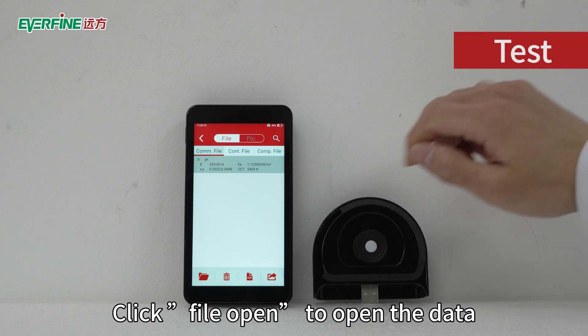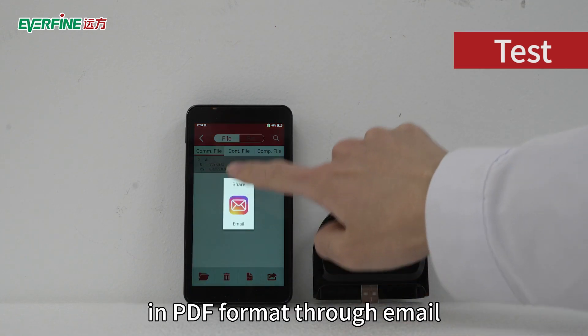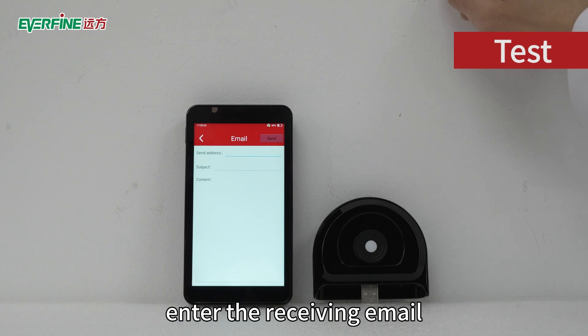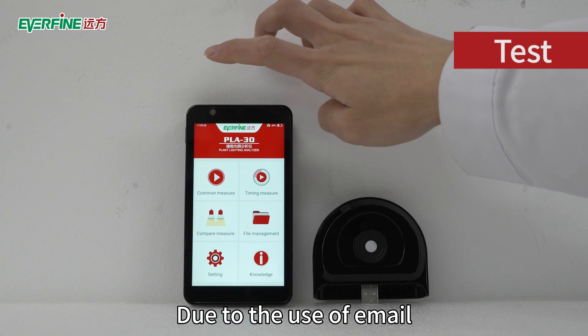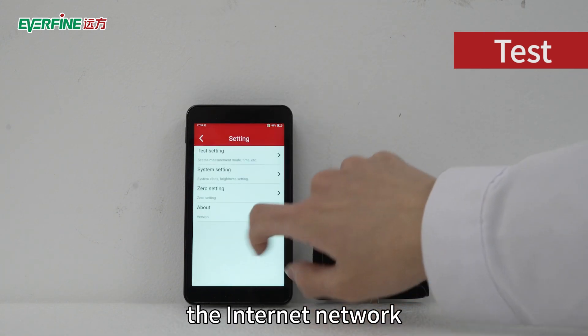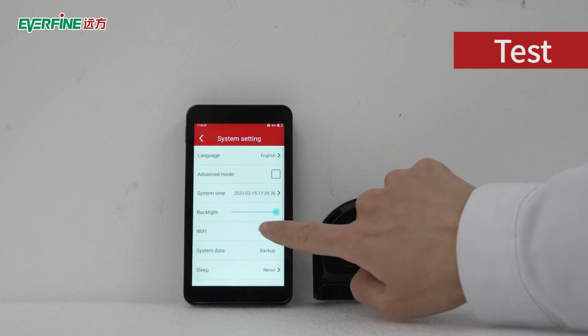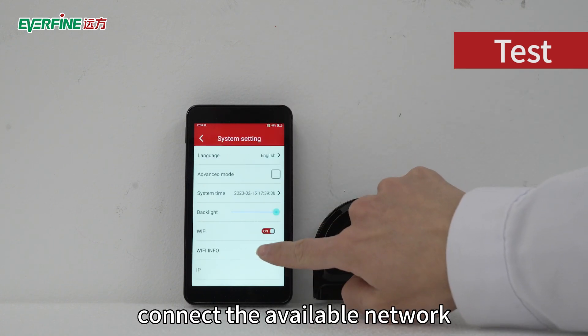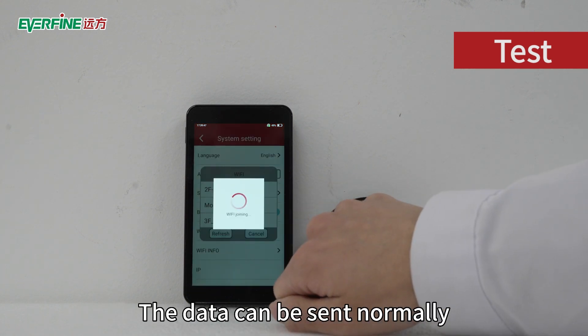Click File Open to open the data. Click the Share icon to send the report in PDF format through email, enter the receiving email address, and click Send. Due to the use of email, the device is required to access the internet. Select Setting > System Setting menu, turn on Wi-Fi, connect to an available network, enter the password, and connect. The data can then be sent normally.